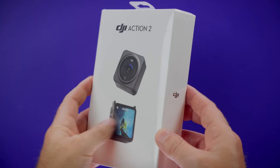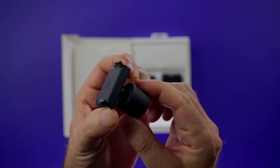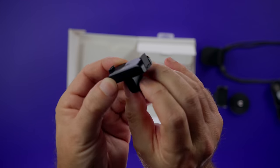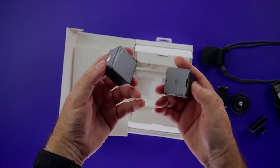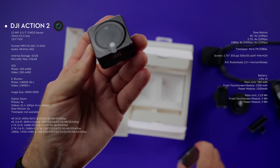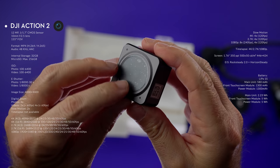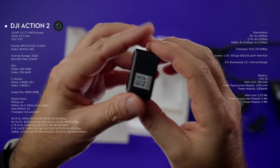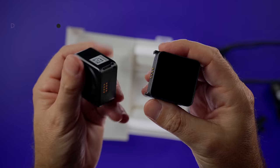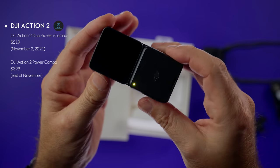Here it is — the DJI Action 2 dual screen combo, which comes in a nicely designed box. Inside we get a magnetic ball joint adapter mount, reusable sticky base, USB cable, magnetic lanyard, magnetic adapter for GoPro mounts, the Action 2 itself, and its front touch screen module. The Action 2 has a 12-megapixel 1/1.7-inch CMOS sensor, a 10mm f2.5 lens with 155-degree field of view, and can shoot up to 4K 120fps video in H.264 and H.265. The touch screens are 1.76 inches with 500 nits brightness. There is also a DJI Action 2 power combo which comes with a battery module instead of the front touch screen.